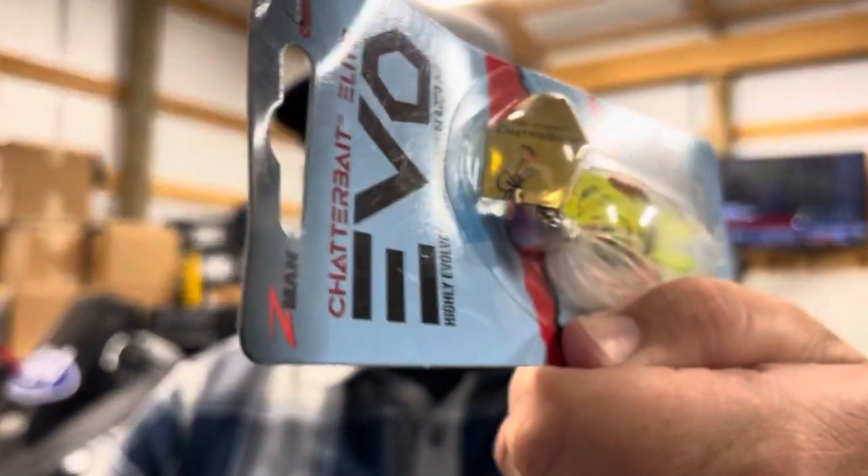In stained water in general, gold is very, very good. So chartreuse and white is going to be a really solid choice for stained and dirty water situations where you're trying to imitate shad. But good old plain white is going to be really good too. Both are going to show up very well. The chartreuse and white just edges out the white a little bit because the blade is gold, which reflects better in dirtier water than a plain silver blade.